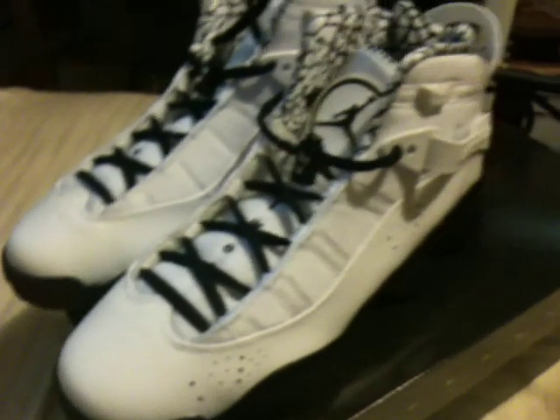What do y'all think about these? Get at me. This is your girl SoReal, signing off. Don't forget to rate, comment, and subscribe.